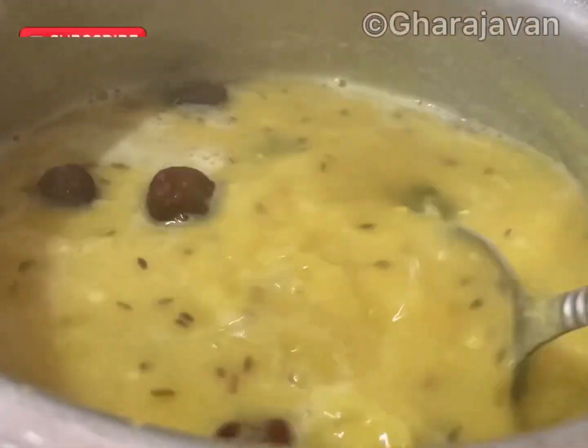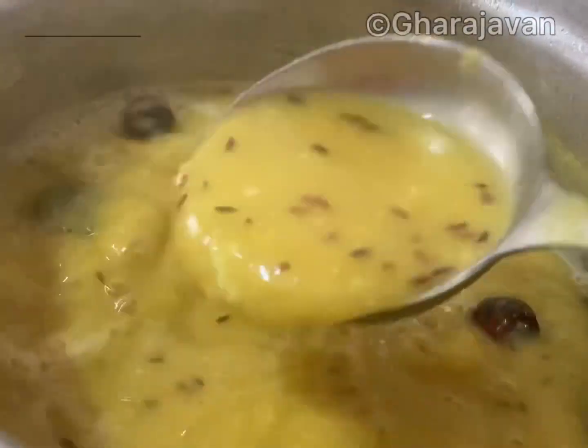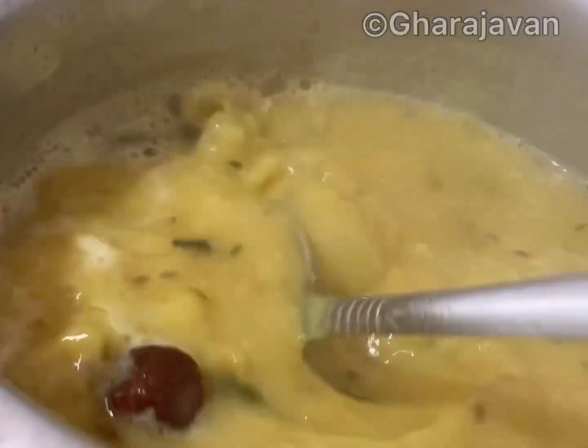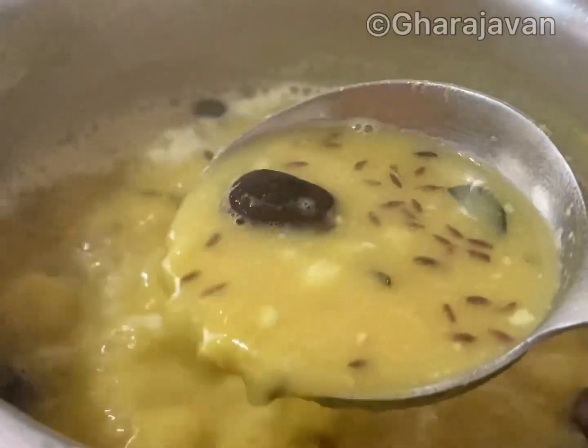Varn is ready. Serve the hot varn with plain rice with a dollop of ghee. If required, you can also have it with red boiled rice. You can also have it with neer dosa — it's the best combination — and also with idli.